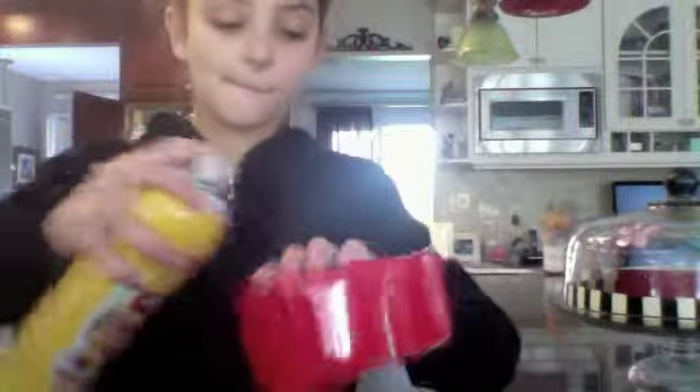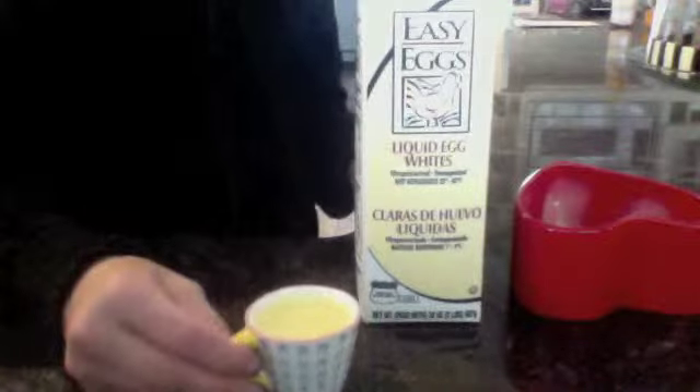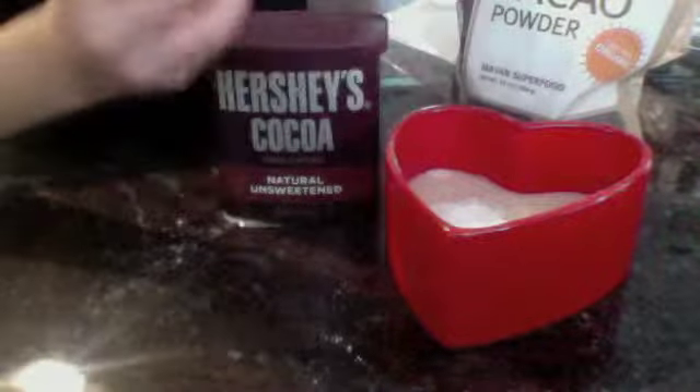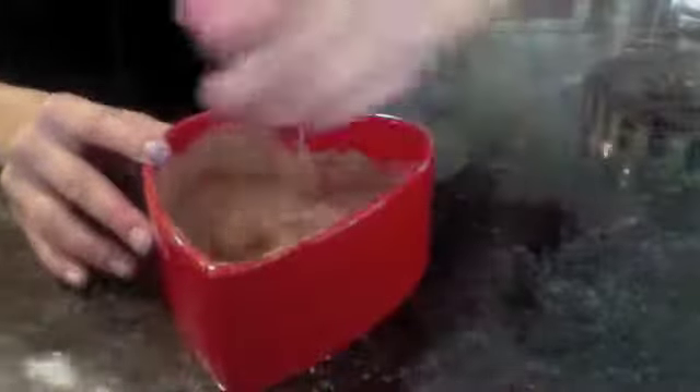Start off by spraying your pan with Pam spray. Then take 1/4 cup of flour and pour that into your bowl. Then take 1/4 cup of liquid egg whites — if you don't have these, you can just use one regular egg. Then take almond milk or regular milk, 1/4 cup as well. Then a tablespoon of sugar and a quarter tablespoon of baking powder. Then you can take some Hershey cocoa or cocoa powder — my mom likes the cocoa powder so I will do that. After you are done with that, you can just stir it all up.